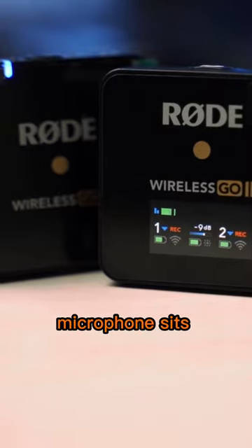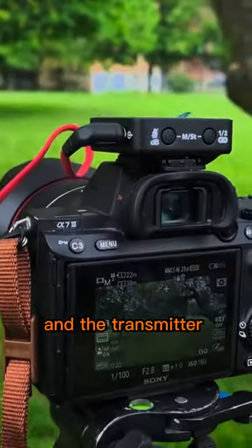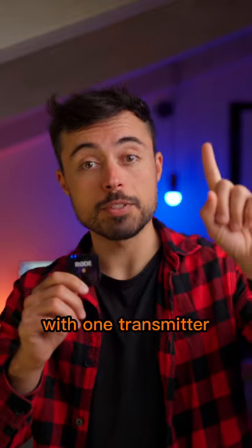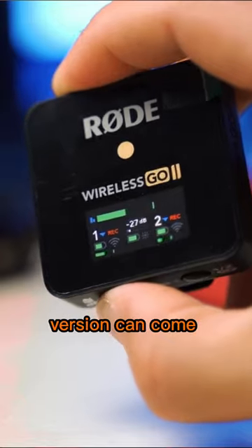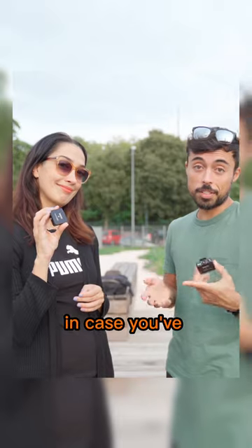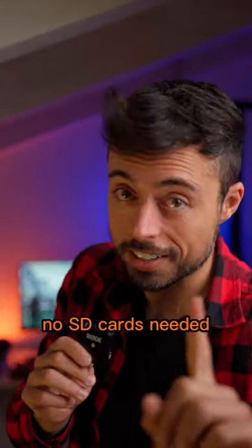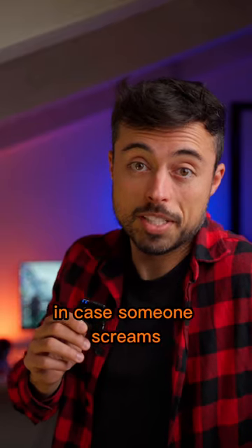This Rode wireless microphone sits on top of the camera and the transmitter stays with you. It sends your voice wirelessly and bakes it together with the video in your camera. The first version comes with one transmitter and the second version can come with two transmitters, in case you've got two people or you're doing an interview. It's also got some other tricks like onboard recording, no SD cards needed, and a safety channel in case someone screams.